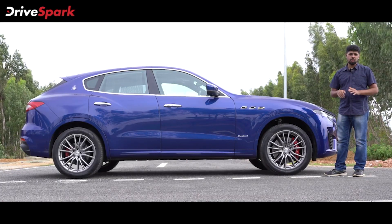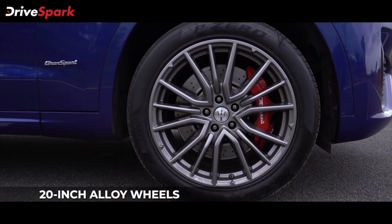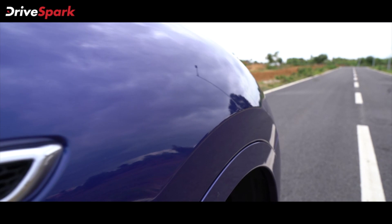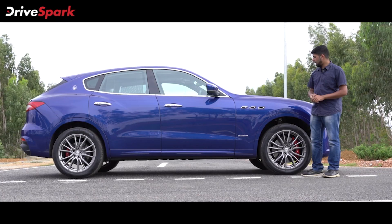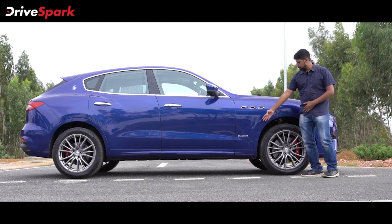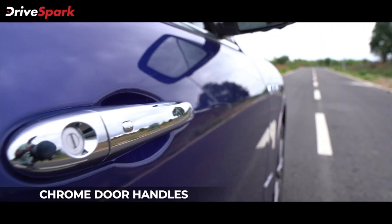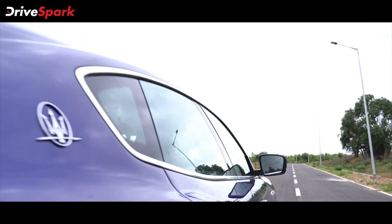The same sporty theme is carried on to the side profile as well. You have these 20-inch multiple-spoke alloy wheels that look extremely great. They're finished in silver that complements the blue shade of the car really well. Also you've got the signature four intakes or sills from Maserati — they are seen on all Maserati cars and look great on the Levante as well. You've got the Grand Sport badging right here that tells you what variant it is. It's got a large rear-view mirror, chrome door handles, and a chrome window sill as well.